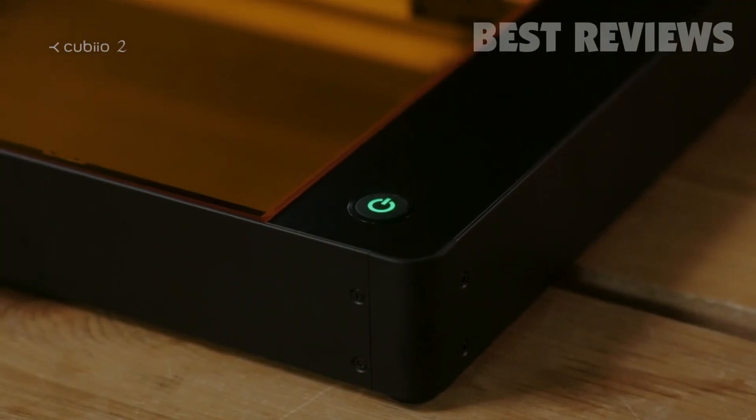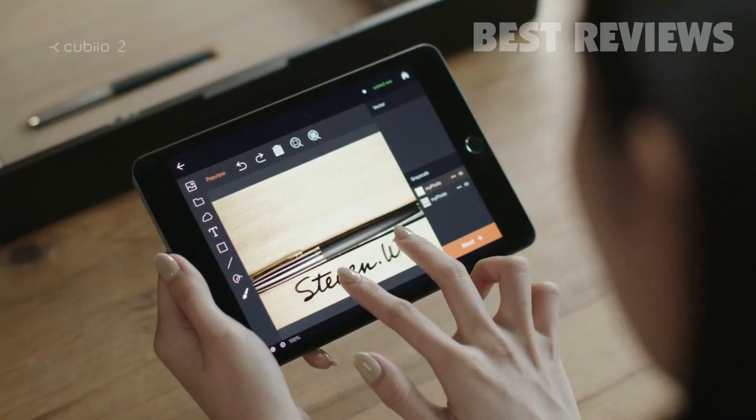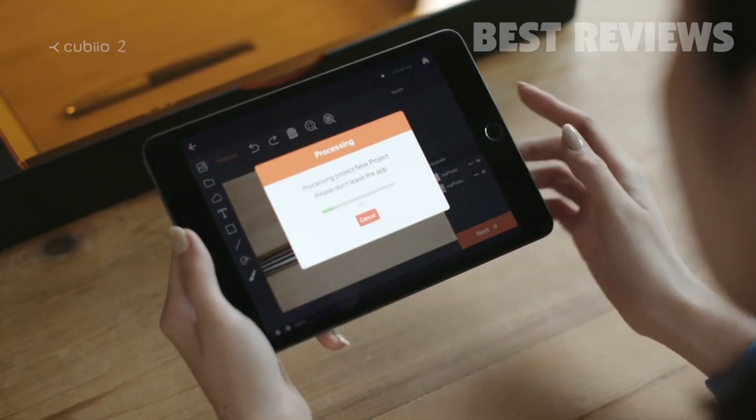QBO2 — a revolutionary laser cutter and engraver. Light and portable. Quick and easy. You can draw anything and preview your work.